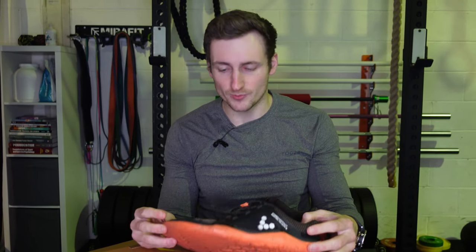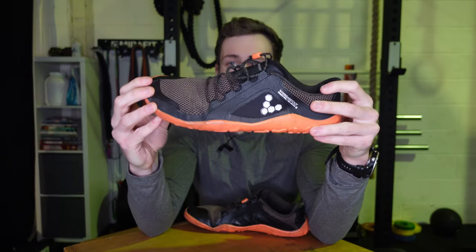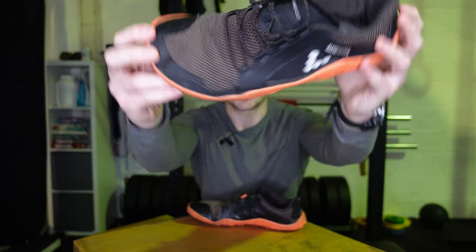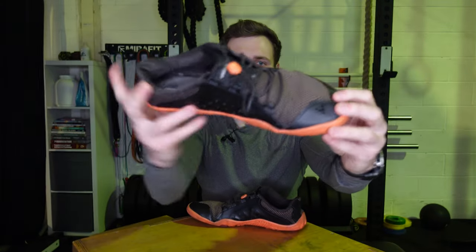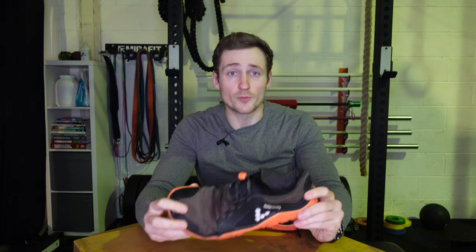Now looking at the upper — what I like about it is that it's nice, has great breathability, and is surprisingly robust. I've put them through the wash a number of times and I just don't see much wear on the upper at all after two years of use.